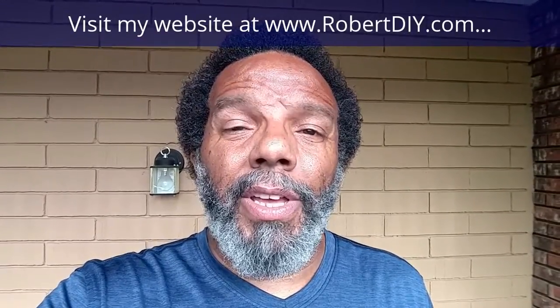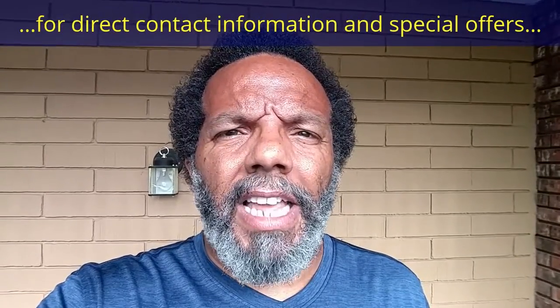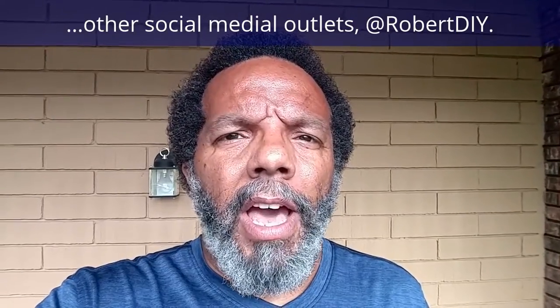Hi, my name is Robert. Please read the comments in the About section of this video — it has valuable information and updates. My YouTube channel has a disclaimer video that I encourage you to watch. Please like, share, and subscribe. I hope you found what you're looking for. Thank you very much for watching.